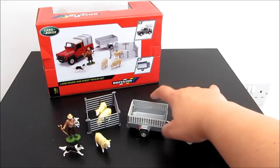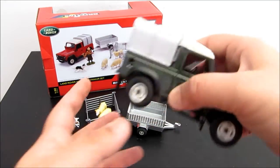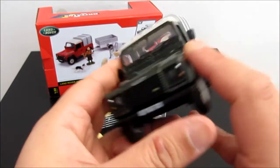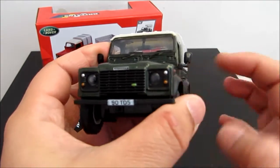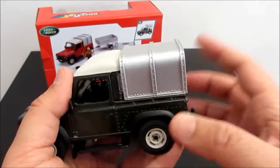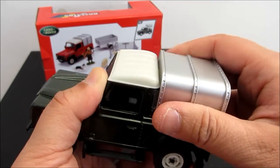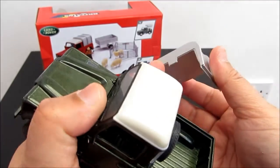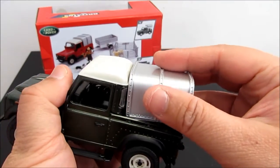This Land Rover is made from die-cast metal. Look, the attention to details and everything looks brilliant. The only thing you can do with the truck is remove this bag and simply clip it back again over here.